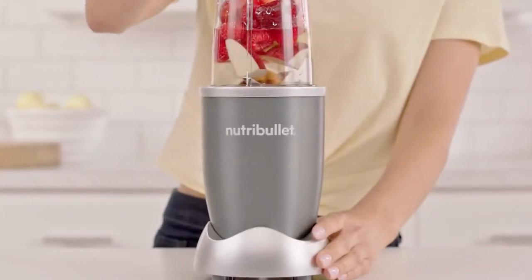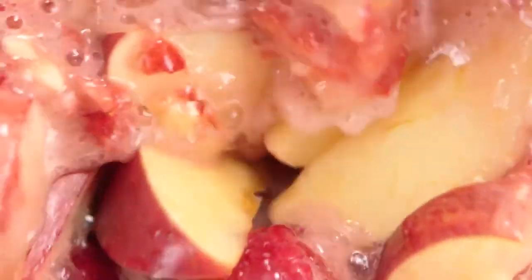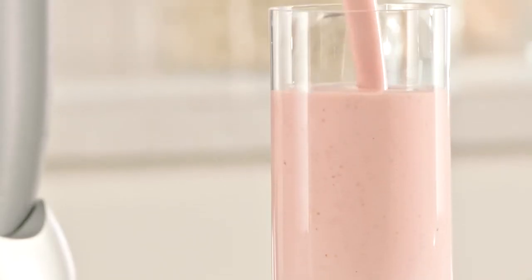The secret is Nutribullet's 600-watt motor, combined with Bullet's exclusive cyclonic action that forces everything into the Nutribullet extractor blades, breaking down and pulverizing the stems, seeds, and skins, releasing the essential nutrients trapped inside. Taking ordinary foods and turning them into superfoods.